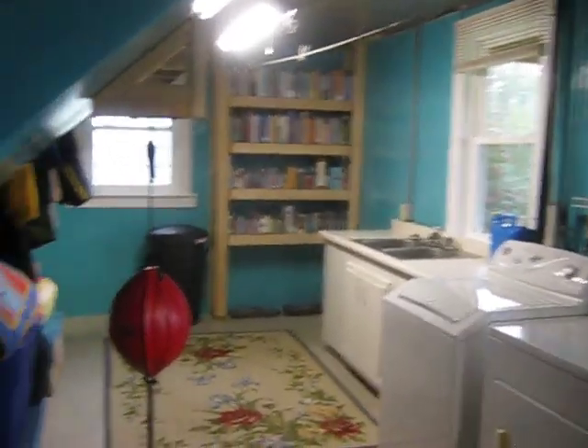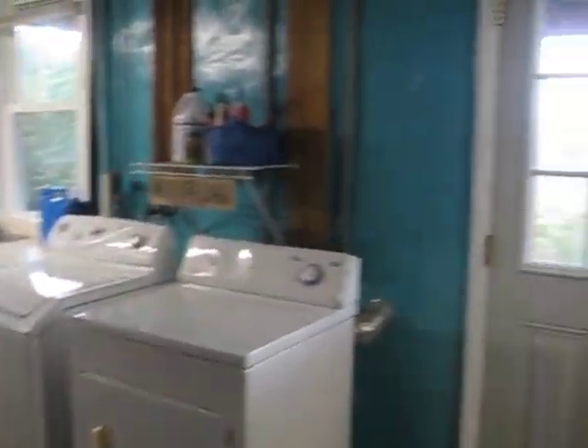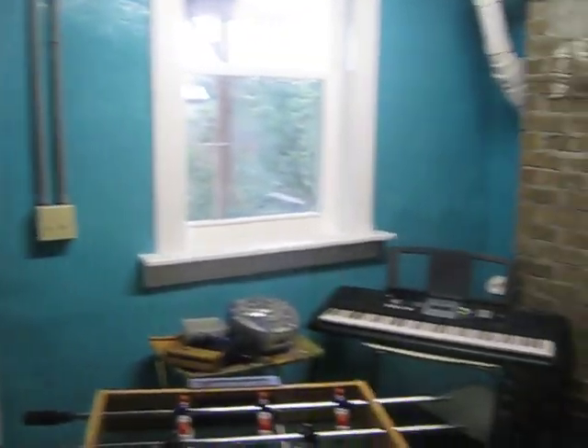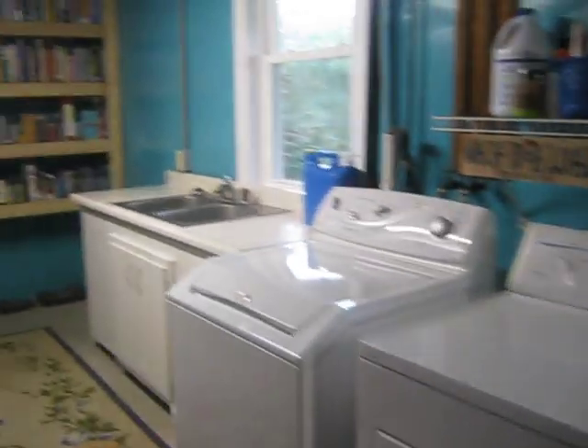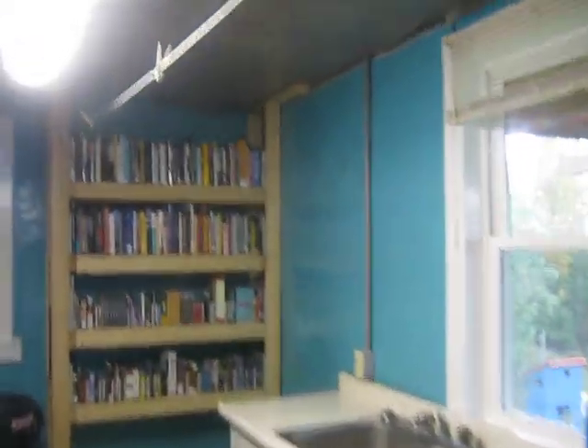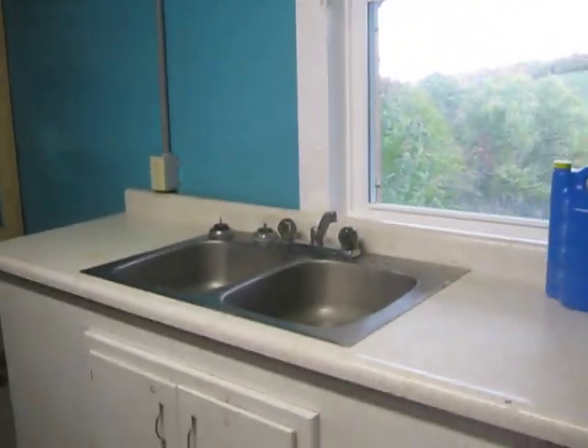This side here is 26 feet long, 13 feet wide, and the ceilings are 8'1". All the windows are double pane, newly installed windows. The back door is a steel door. We have insulated between the floor joists up above, and between all of that it's very quiet and very conditioned.